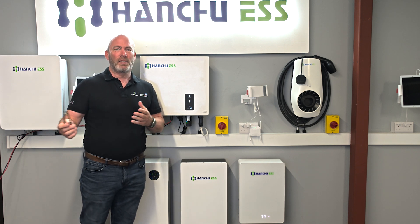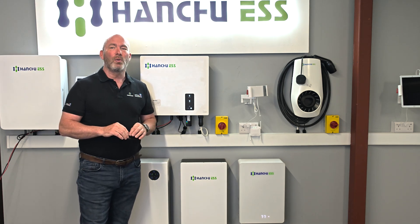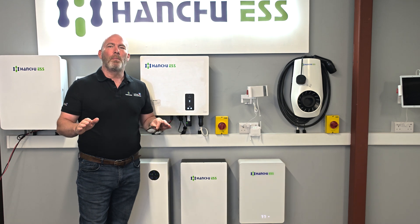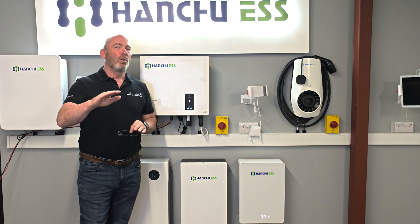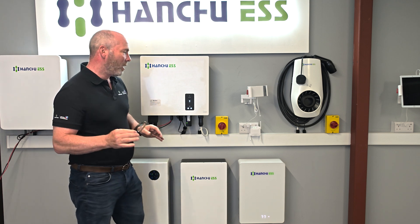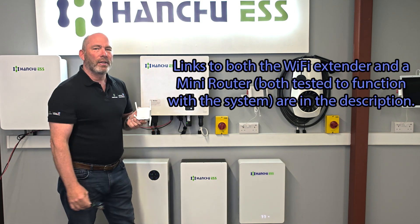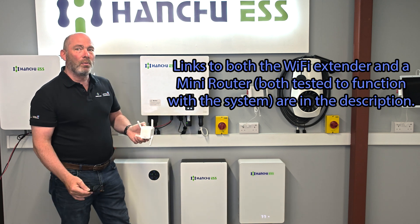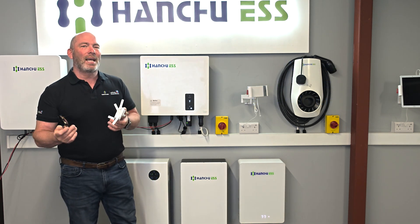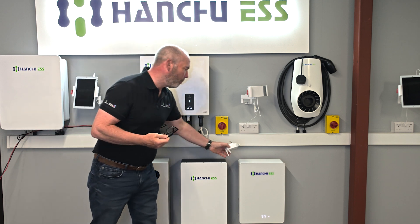If you haven't seen the videos prior to this: the Hanshu system works on 2.4 GHz. There are some difficult routers out there — they might have band steering pushing it onto 5 GHz, or it could be a mesh system. We do run into some very tricky systems occasionally. You could go into the router settings and change it, but I'm not sure you should be changing customers' routers. What we recommend is one of these very simple Wi-Fi extenders — you can either remotely pair it or hardwire it to the existing router, then plug it in anywhere in the property. It will boost the signal and you pair to this unit, which makes it 2.4 GHz — and away you go.